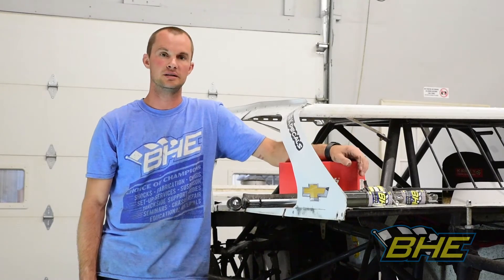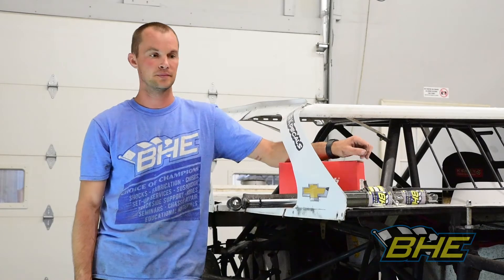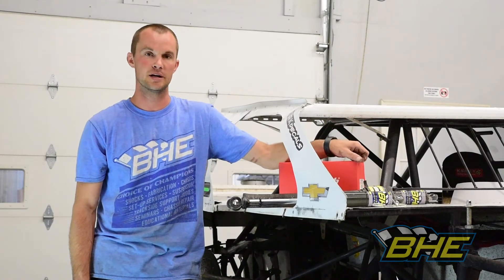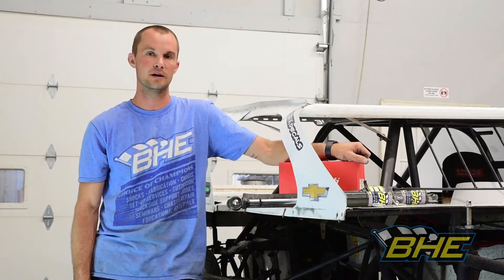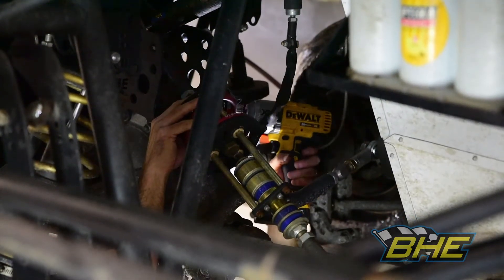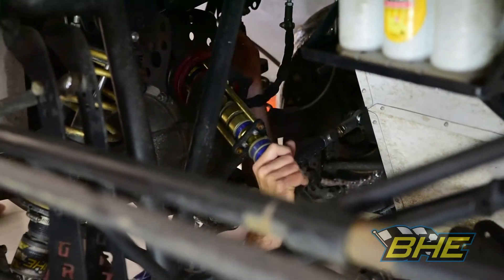What we're going to do is take all the shocks off and dyno them. If they need rebuilt, we'll rebuild them. We are going to put some new Eibach springs in this thing, along with taking the pull bar out and making sure it hasn't faded at all. The pull bar has about 35 nights on it, so that's a good time to check it out.